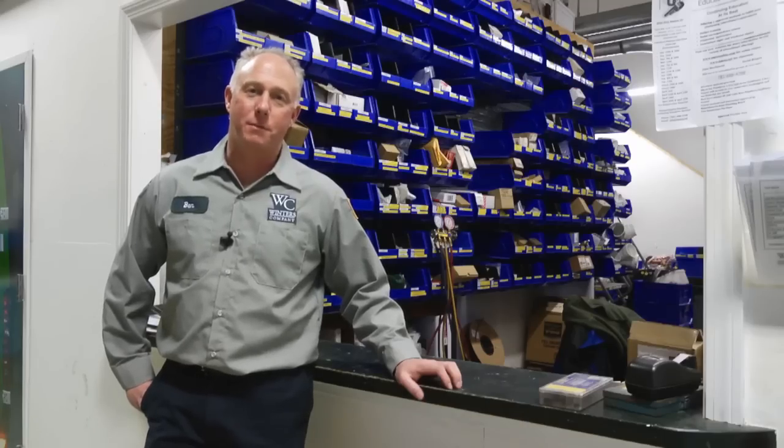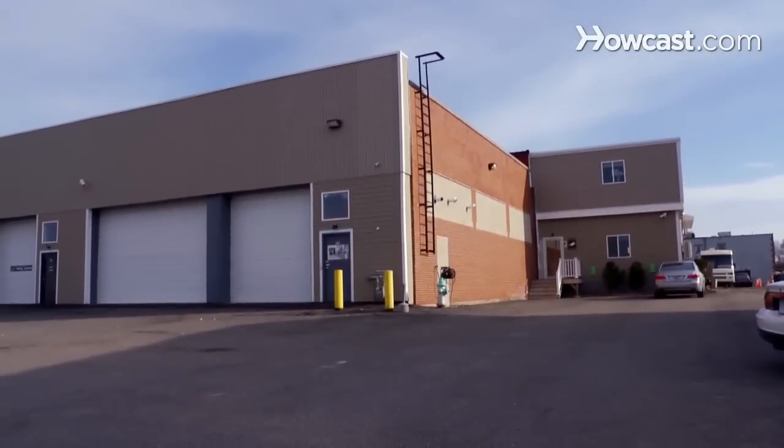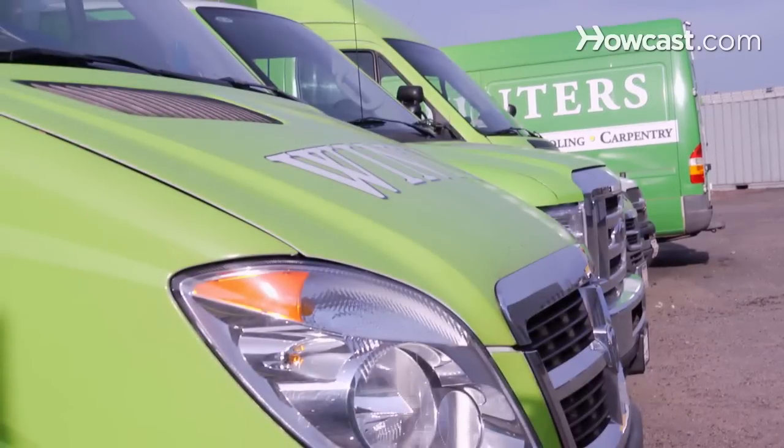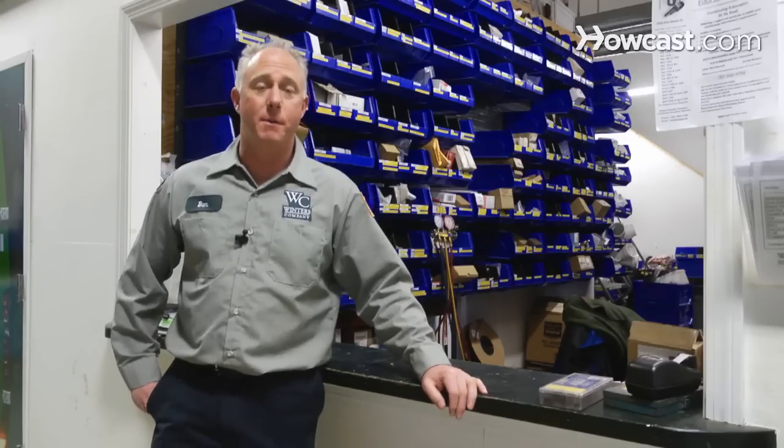I'm Tim Flynn and I'm the owner of Winters Plumbing and Heating in Cambridge, Massachusetts. Winters Company offers plumbing, heating, and cooling. If you need service today, we're the business to call. My website is wintershomeservices.com. I'll be talking to you today about plumbing.